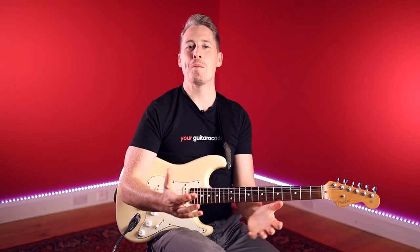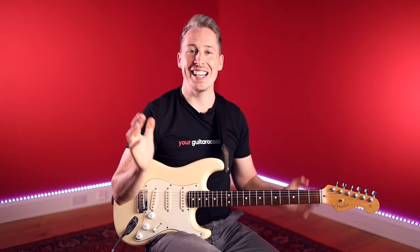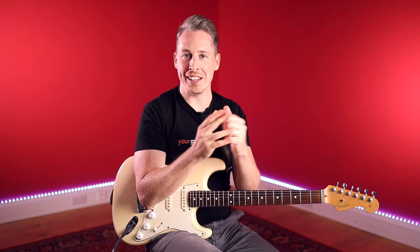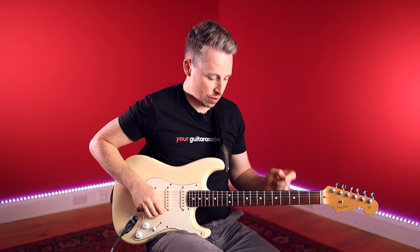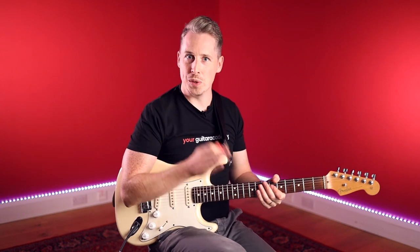Hey guys, Daniel from Your Guitar Academy and welcome back to Funk Essentials Level 1. We're on Lesson 4 of Unit 1 and we're now going to go full funky. The idea is we're going to take that first exercise — the final form with the ghost notes — and add it into a track. We're going to put that exact pattern into a track and add a couple more chords to start making a proper funk-sounding track. We're going to learn how to play alongside other instrumentation.